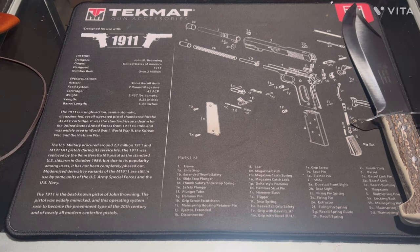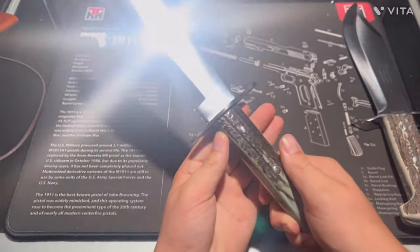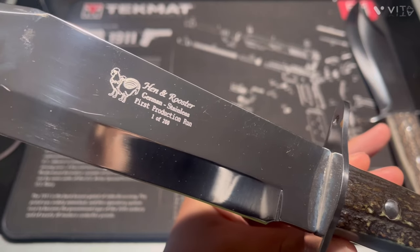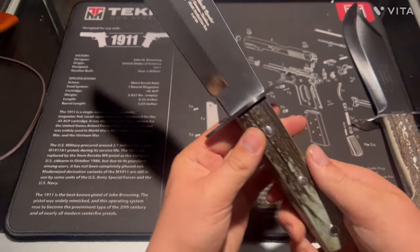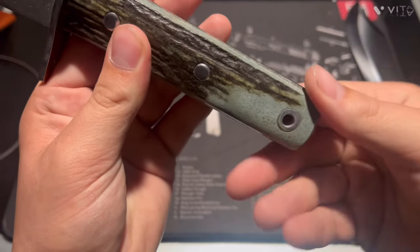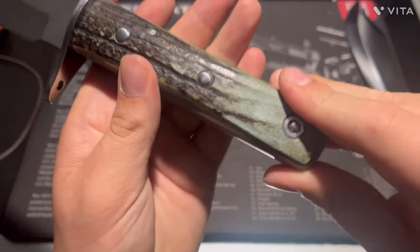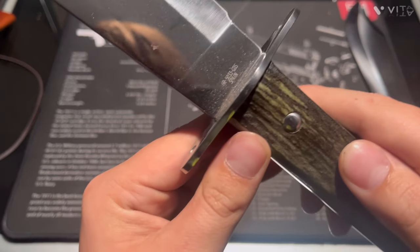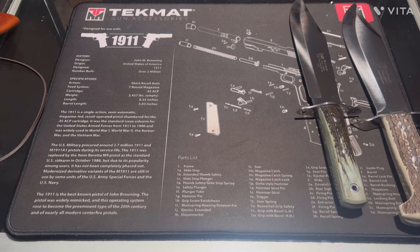Not every single one is a diamond limited edition, but they're all made by Hen & Rooster. This one here is a first production run, one of 200. It's pretty nice — has a really cool stacked handle and a really great color on it. Here's the model number.